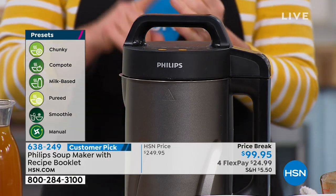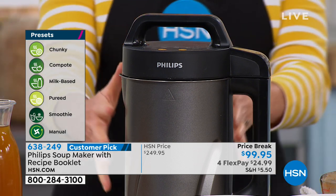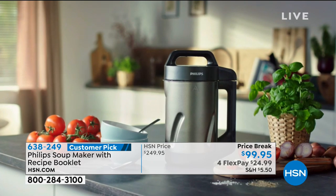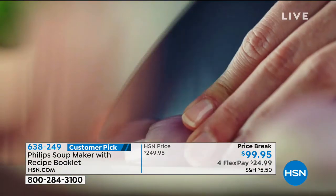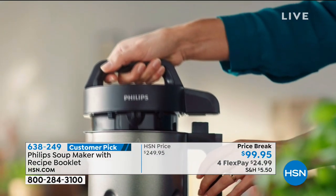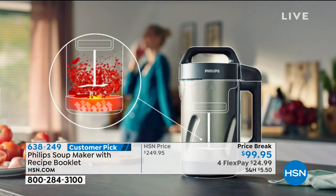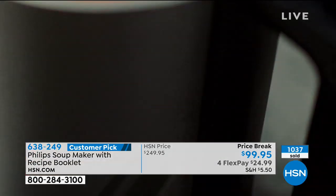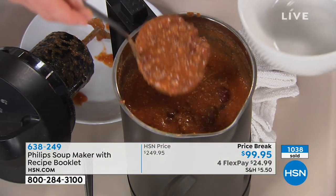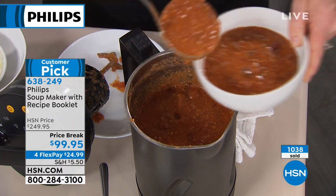Inside the Philips soup maker, it heats up and cooks. You can see the six preset programs on the side, and when it's ready it automatically blends. Gone are the days of cooking meat on the stove, transferring hot liquid to a blender, blending, and transferring back — everything happens right inside the Philips soup maker. Best of all: 18 minutes and walk away, not five hours. For chili we did a chunky setting — we put in raw ground turkey, and it literally browned the meat with big chunks of beans, just like you'd want.